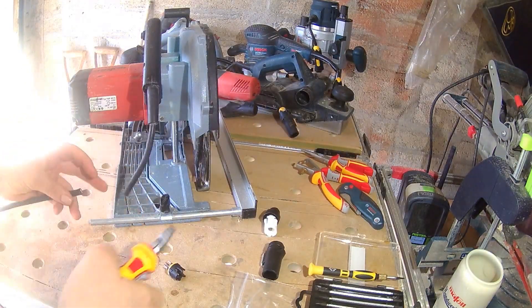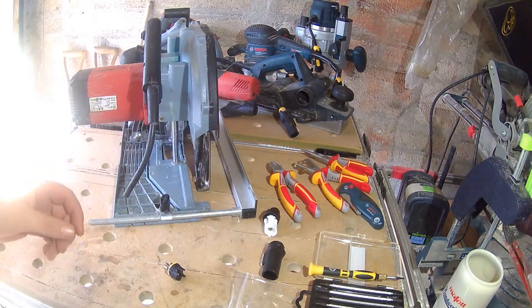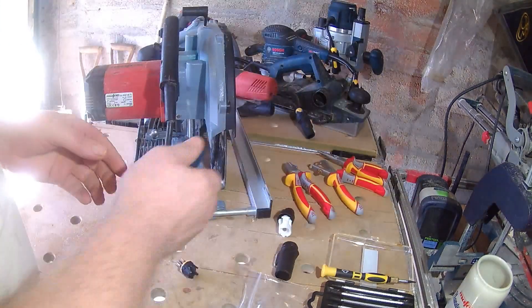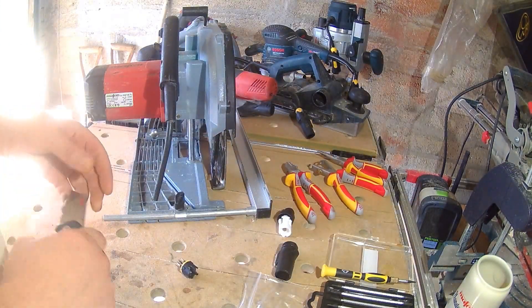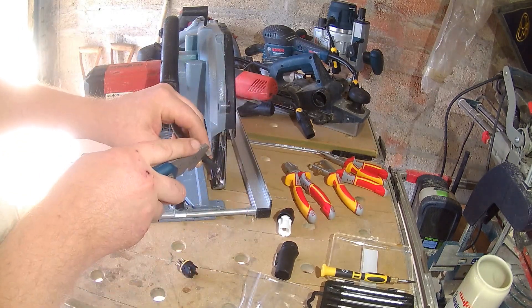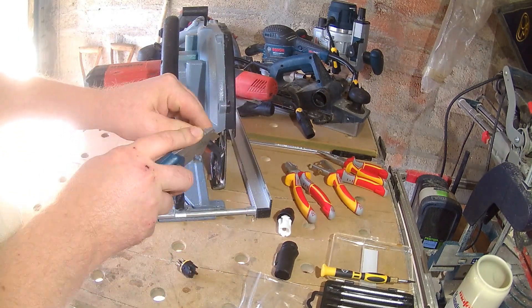If you wanted the connector tight to the tool body, you'd need to open the tool, remove the power cable, fit the connector, then make the adjustment at the terminals inside the tool for a perfect tight fit. I like a bit of dangle on mine personally. I'll remove about 25mm of the cable's outer sheath, then strip around 10mm from the wires.